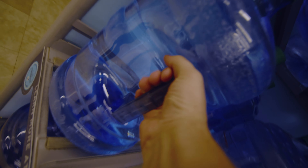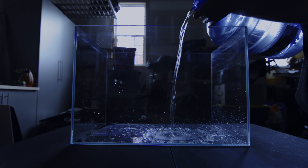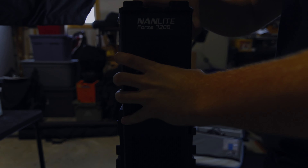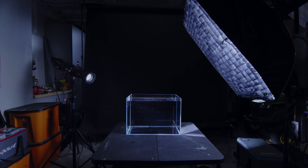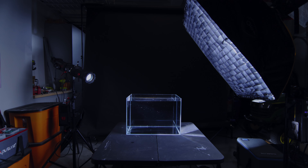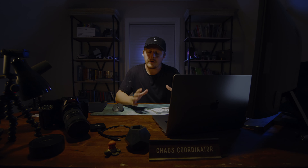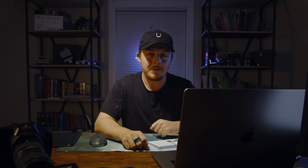First, the water. Second, the set. Third, film it all again. I'm very glad to have failed the first time to land me right back here. Second round, baby. Let's go.